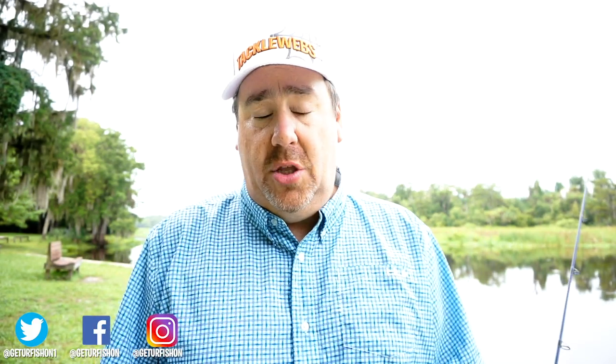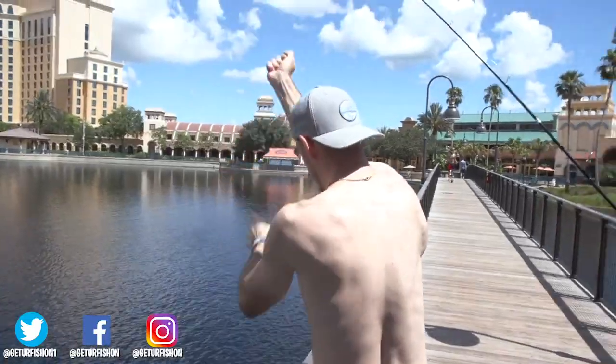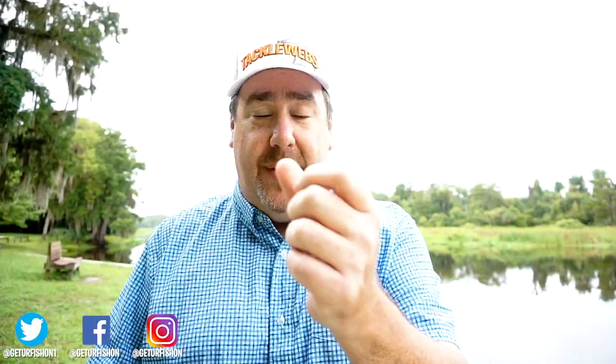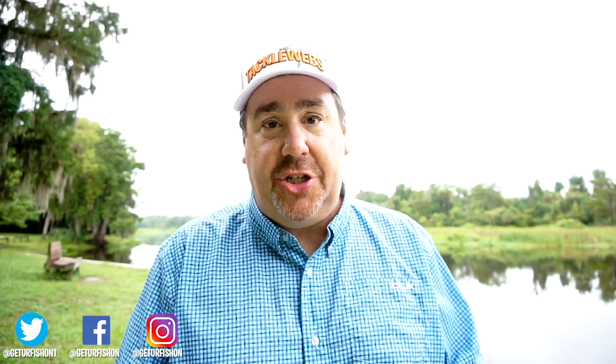If you just happen to catch a bass in particular, you should know a bass doesn't have teeth. You can grab it by the lip and hold it, and all it's going to do is scratch up your thumb. I know you guys get pedicures and manicures and your little fingernails are all perfectly polished and dainty. But as a bass angler and an outdoorsman, having that scratch on your thumb is what we call bass thumb. It's kind of like a fishing scar — we look forward to it.